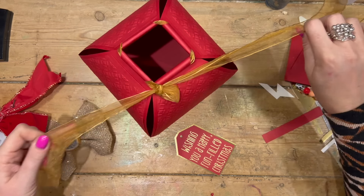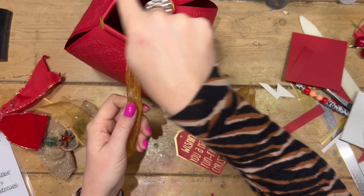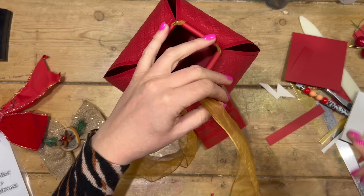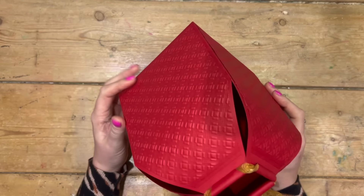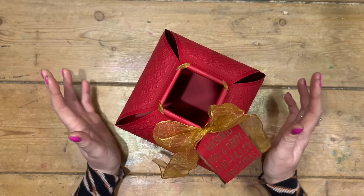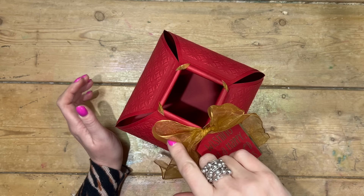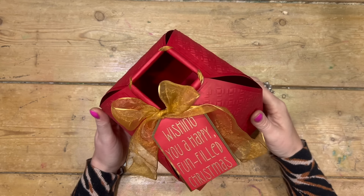I'm just going to attach my gift tag - start from one end, thread it through and come out the other, then tie it off. Thank you for watching today. I hope you've enjoyed this 3D project. I've got a lot more to share - I'm going to be doing my selection box, some table favors, and other fun Christmas ideas. If you're not subscribed, make sure you subscribe so you don't miss any of that. My Christmas playlist 2024 is coming up, and I also have playlists from 2017, so there's lots of Christmas inspiration there. All of the products I've used today will be linked in the description box below. Take care and I'll see you all again soon!